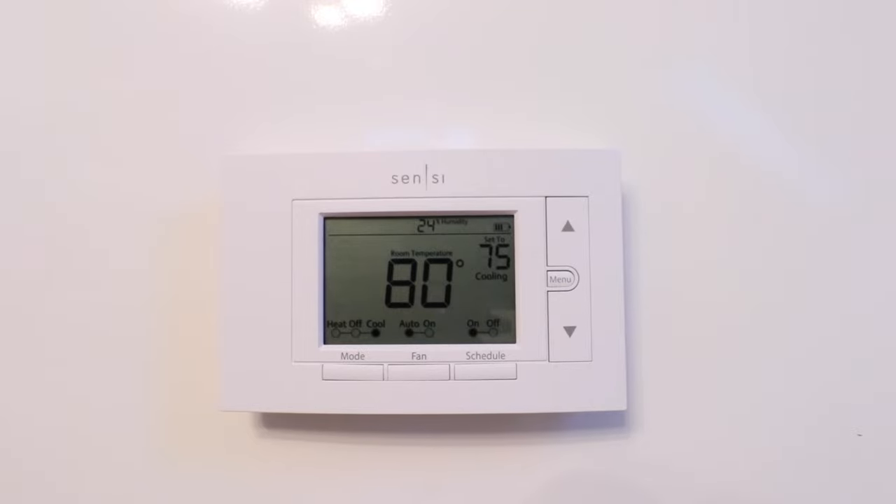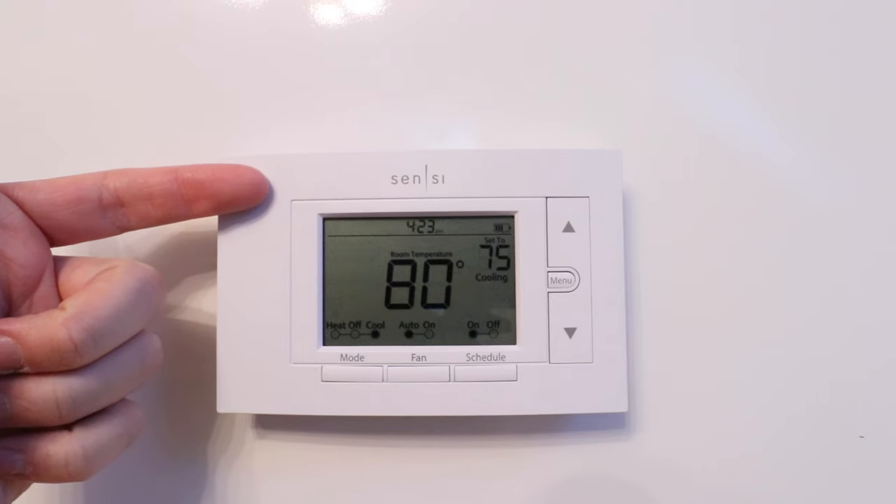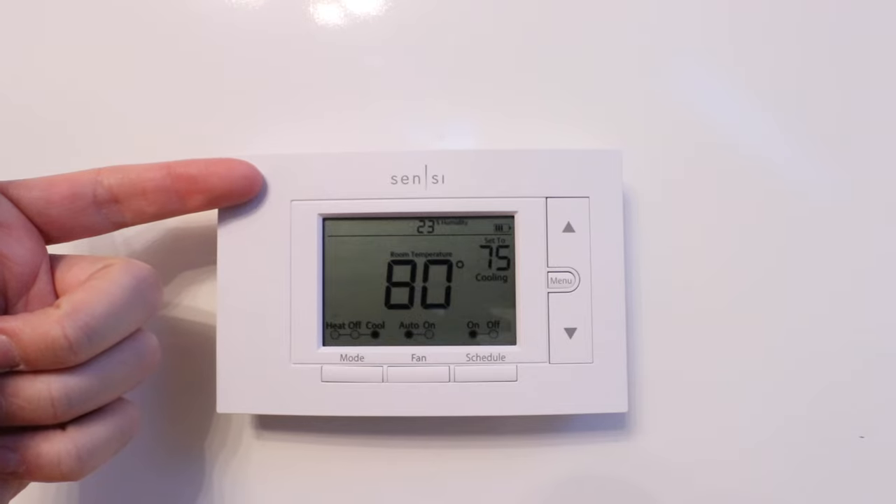Hi, One Hour Smart Home here, and today we're going to show you how to factory reset your Sensei Smart Thermostat ST55 and how to set it back up and connect it to Wi-Fi so you can control it from your phone.